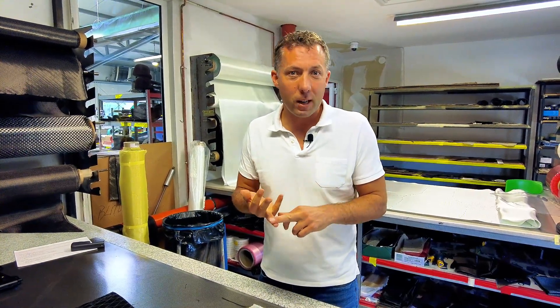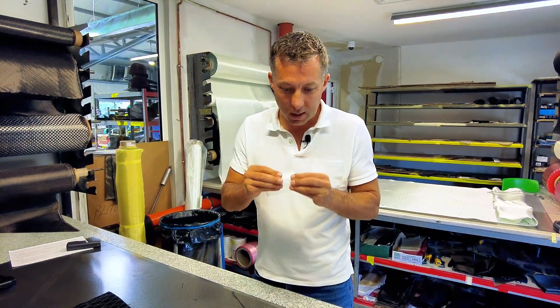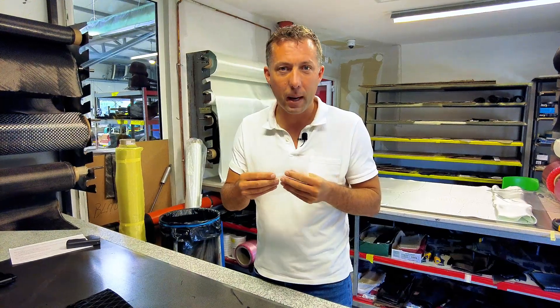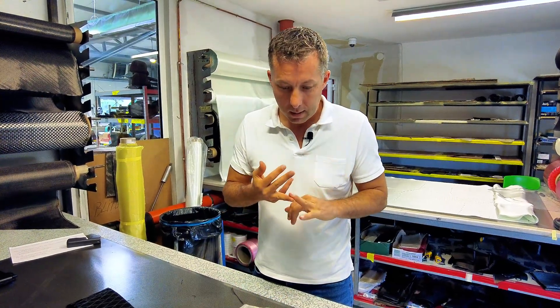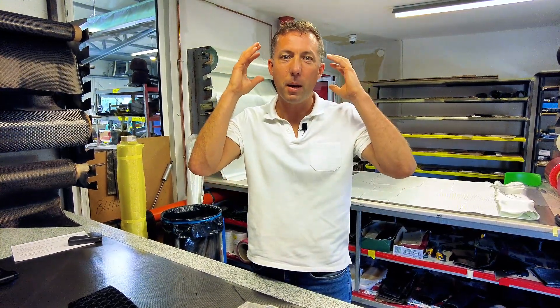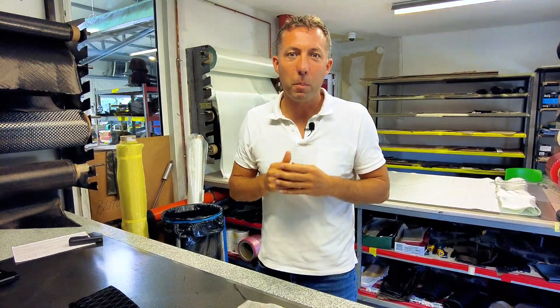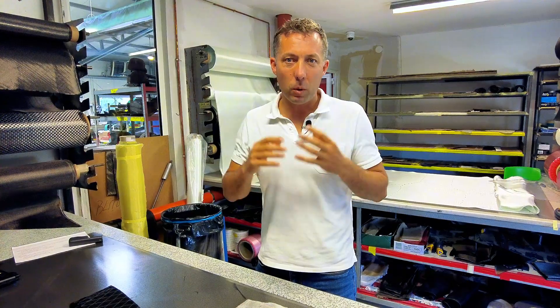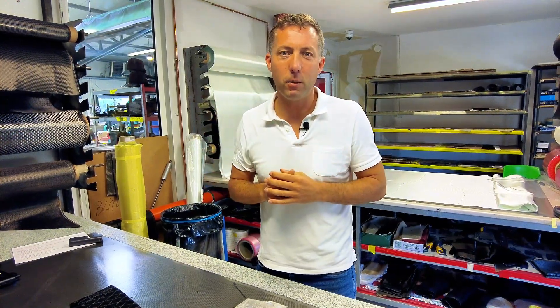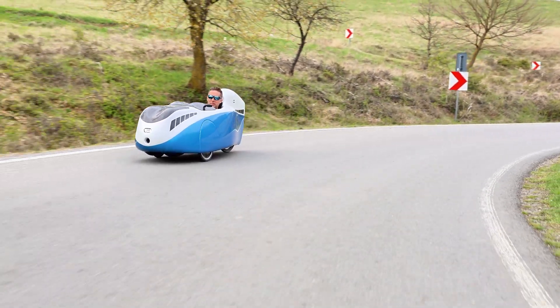In a crash, carbon fiber shatters and shreds, but the Innegra layer is very flexible — it extends and holds the bike together. For noise, it provides a very big noise reduction, because otherwise you would sit in the bike hearing a very high-pitched tone from the carbon fiber, which would drive you completely crazy at speeds of 40, 50, or 60 kilometers per hour.